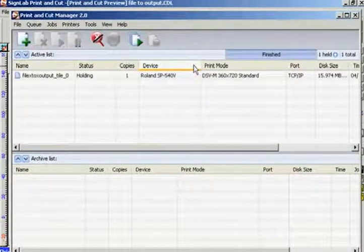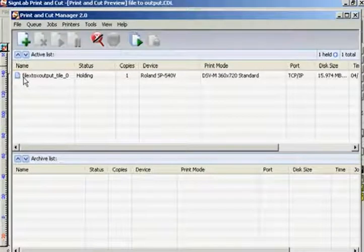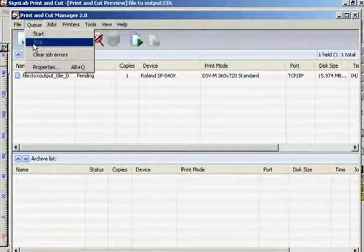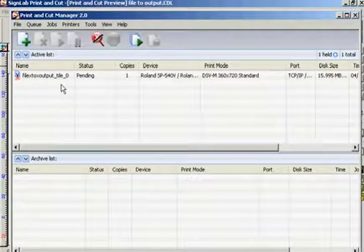Once I have sent the job it will appear in the print and cut manager, which is effectively a separate software package that will process and send my job. What happens next will depend on whether I have my queue set to start or stop. At the top of my print and cut window is a menu option called Queue. With the queue set to start, any data sent to the print and cut manager will automatically start to process and then print. However I personally prefer to have the queue set on stop. With the queue on stop, any file sent to the print and cut manager will stay there until further instructed, allowing me to look at certain information in the file before sending it when I am satisfied that all the details are correct.